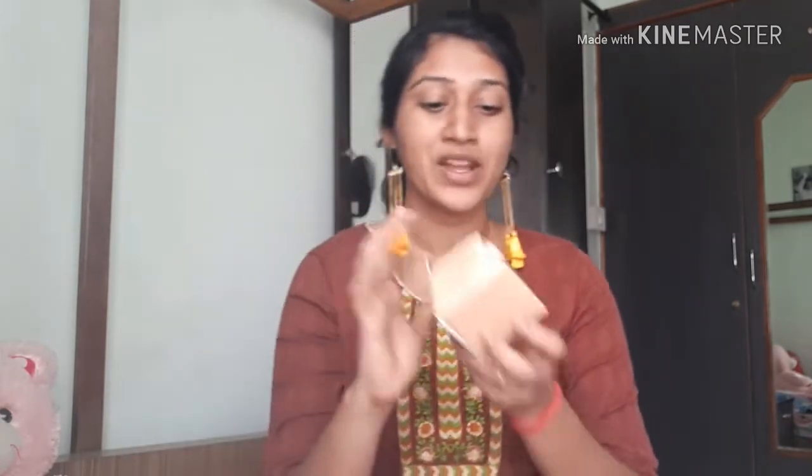It is about 48 rupees, and about 41 rupees with a discount for this foot cream. That is why it is a natural ayurvedic product. I am going to try it and share my experience with you.